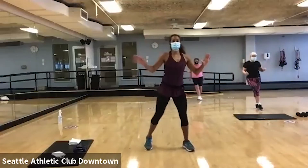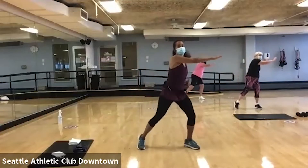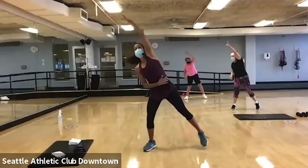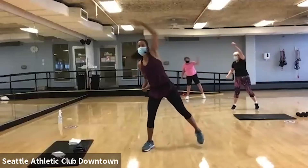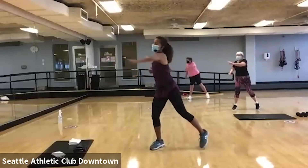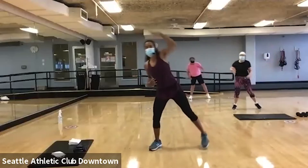Now I'm going to reach across the body. See if you can get a bit of a twist. Take it overhead. Now reach, stretch. See if you can cross the body again and twist. Take it overhead and stretch.